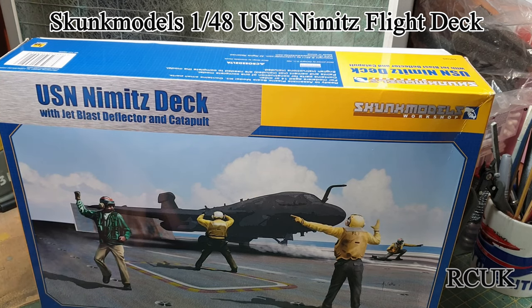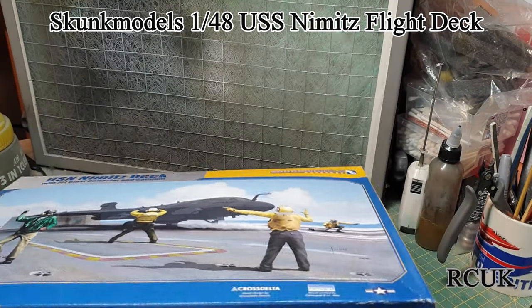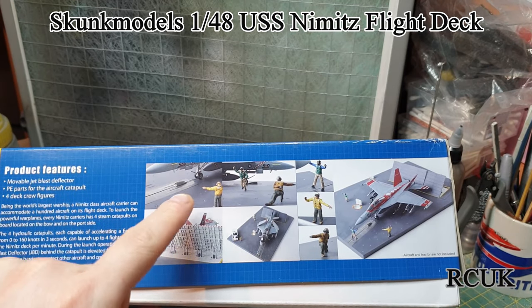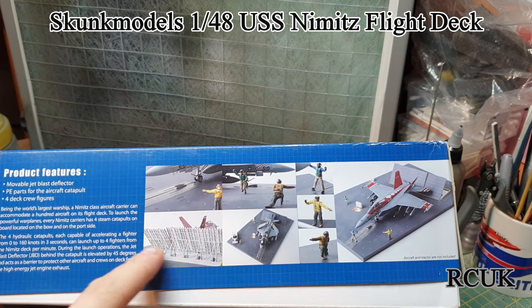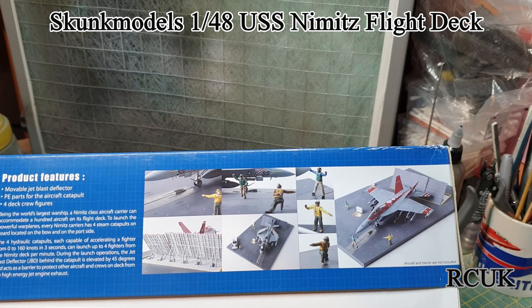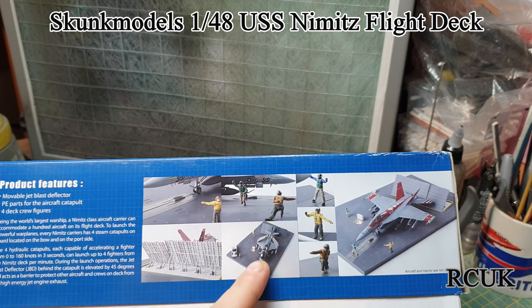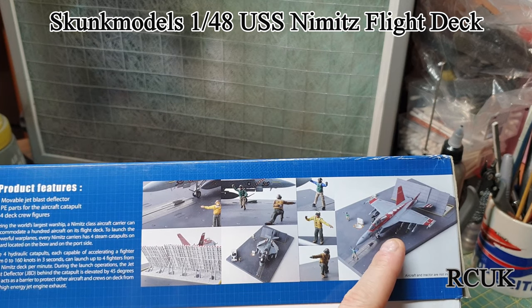I'll try and find a little truck that can move vehicles around on the deck and might get one of those for this. There's what the potential diorama can look like — it's got the catapult which is done by steam, crew members, and the shield for the exhaust system so people don't get blasted by the planes. That aircraft on the front box is some kind of bomber — I'm not 100% sure what it is, I'll have to look it up. And there's a Hornet on there.